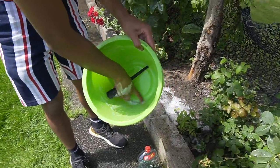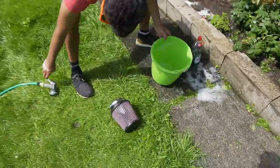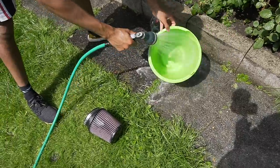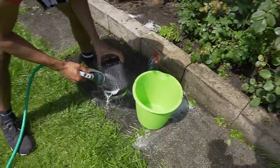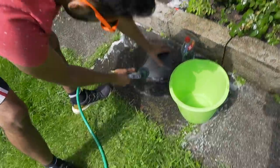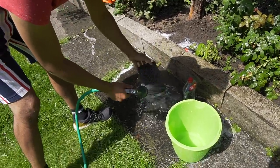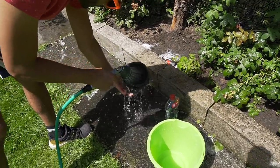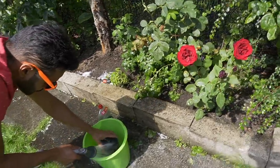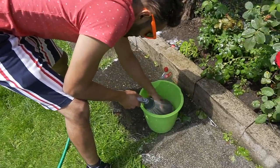Look at this shit here - look at that, filthy that is. Can you see that? Filthy. Leave that there. Get the shower - just rinse it off.